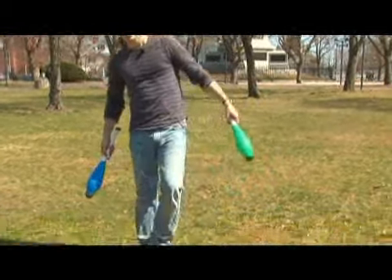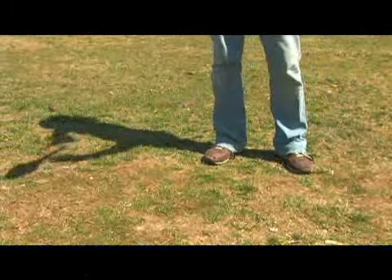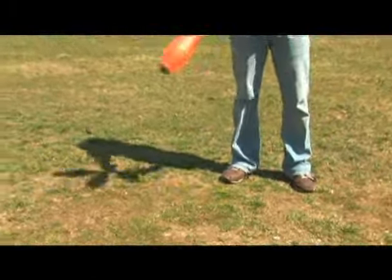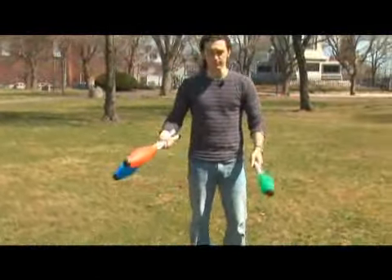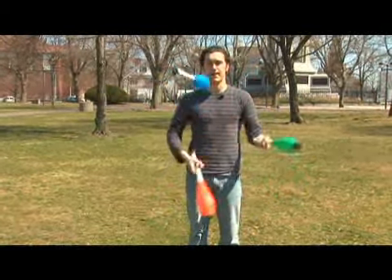So if I dropped a club, go down into the kick up position, do a kick up, and from there immediately start juggling again. Something like this — kick up into your juggling pattern.